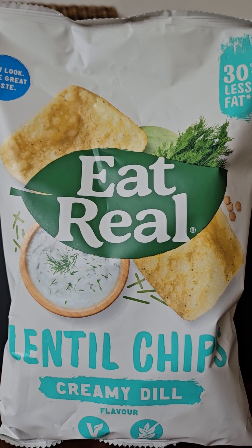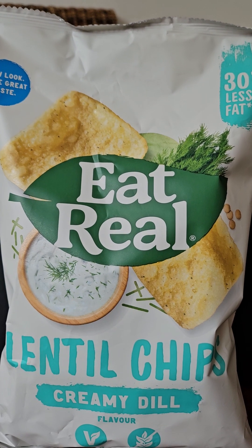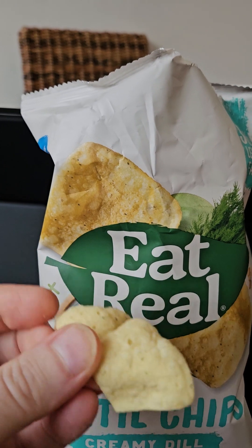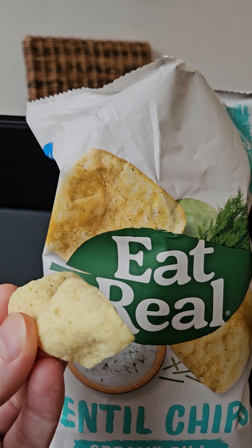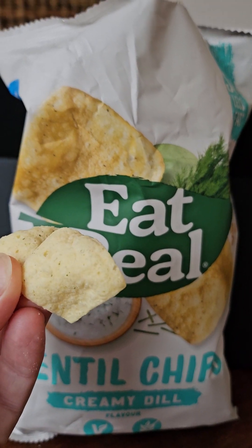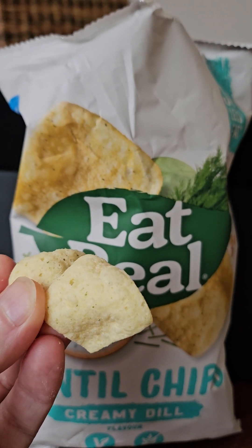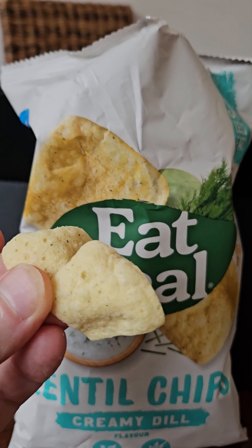Despite my disdain for vegans, I have no problem with vegan food so long as it tastes nice. So let's do that all-important taste test. I've just reached in and popped out a couple — they're sort of square in shape, very light. They don't look particularly appetizing, but the proof is in the taste.